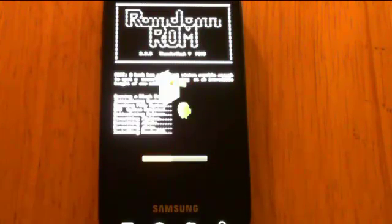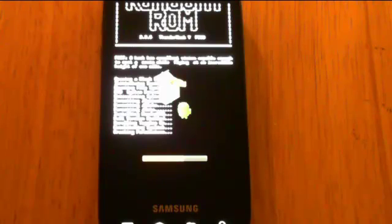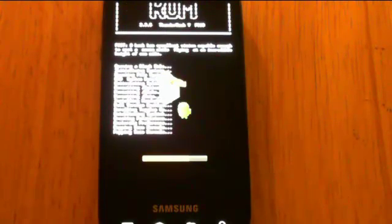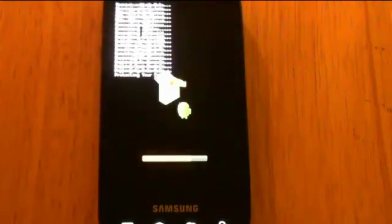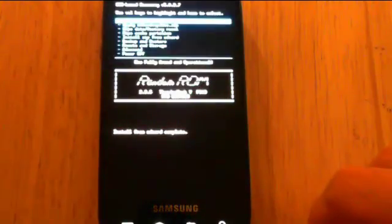It's just good practice to format before a clean install regardless of whether the phone does it on its own — just to make sure it's clean and the ROM can perform properly. Now it's installing all the files, checking the formats, and it will check to see if you're on MTD or BML. BML is EXT4 or RFS. The phone comes from Samsung formatted as RFS; EXT4 is a conversion that most of us have done or a ROM has done for you — it's faster and more commonly used among Linux. The ROM installs relatively quickly — maybe 30 seconds.